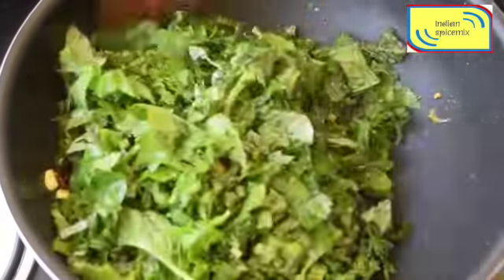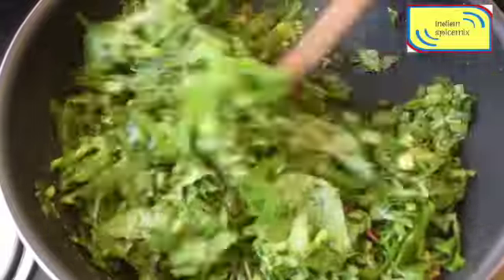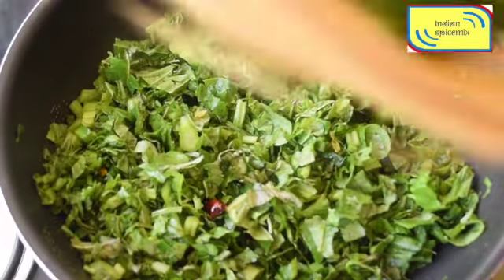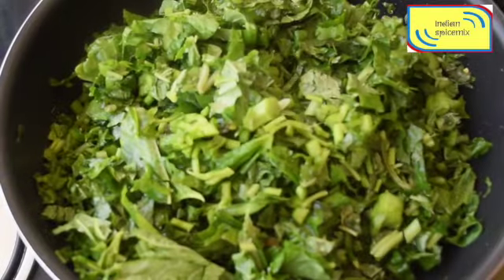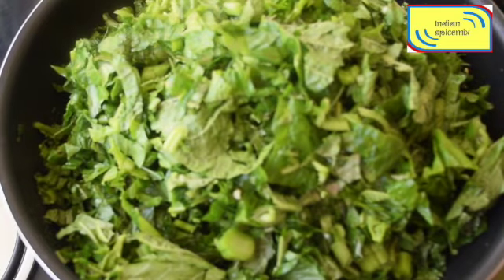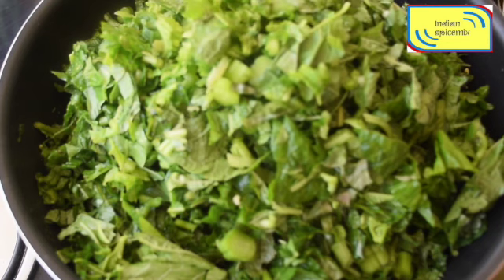I will quickly stir everything together and mix them gently. Please note I have not added all the chopped leaves yet. The reason is I don't want the garlic to stay directly on the heat, as it will become over-fried and that will not taste good. Now I have added the other bunch of leaves.